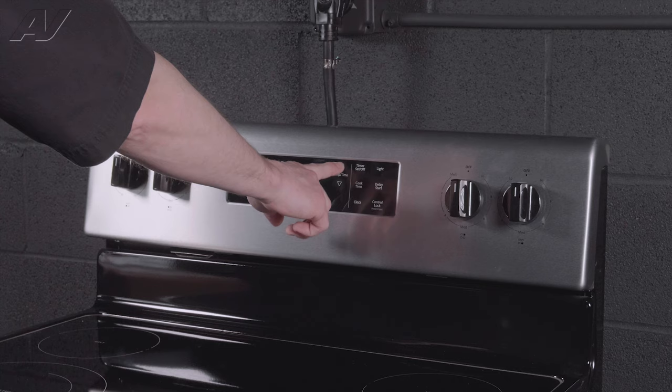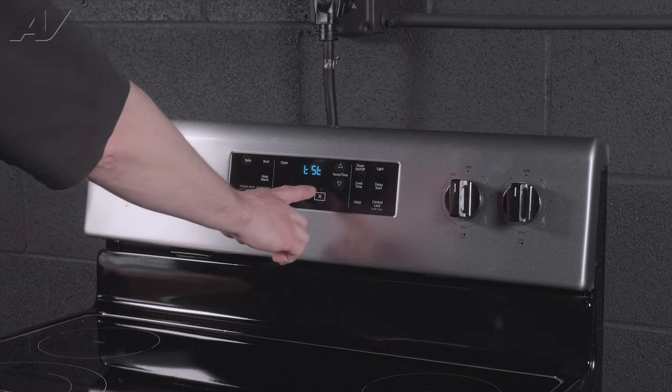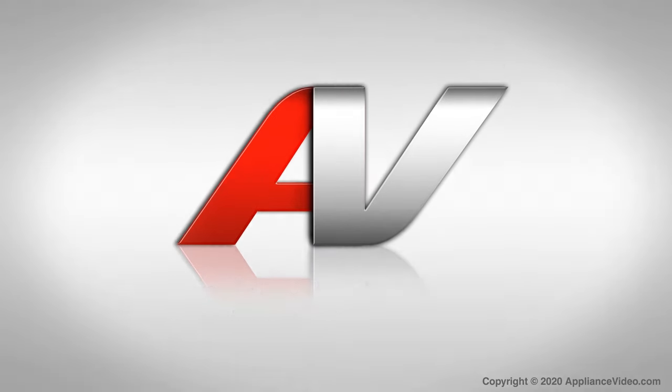If we push that up arrow one more time, it takes us back to the beginning of the very first test mode. And to cancel out of the diagnostics, you just push Cancel. And that completes the diagnostic mode. Thank you for watching another quality video brought to you by ApplianceVideo.com.